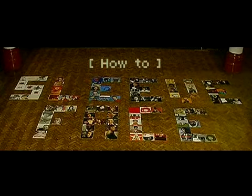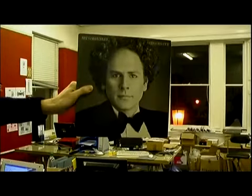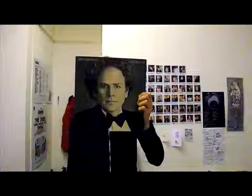How to Sleeveface. Step 1: The Basics. You take a sleeve, you take a face — doesn't have to be a good face — you make sleeveface. Now take a picture. This simple concept can provide hours of fun.